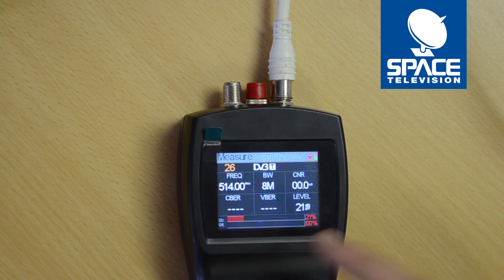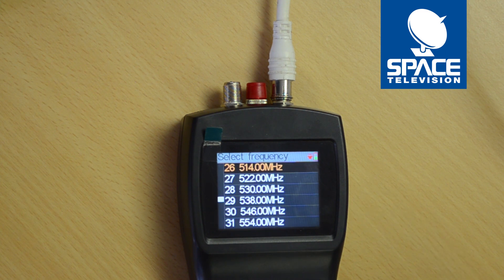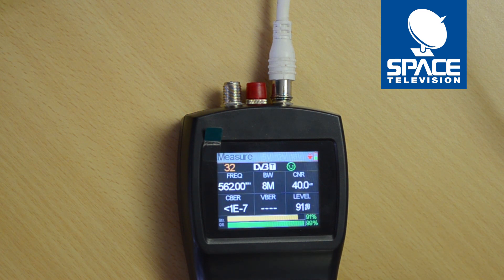We can see that I'm trying to measure channel 26 and there's obviously nothing on it. I know that my modulator is working on channel 32, so I press the OK button to activate the submenu, proceed to channel 32, and there we go — everything is connected up.